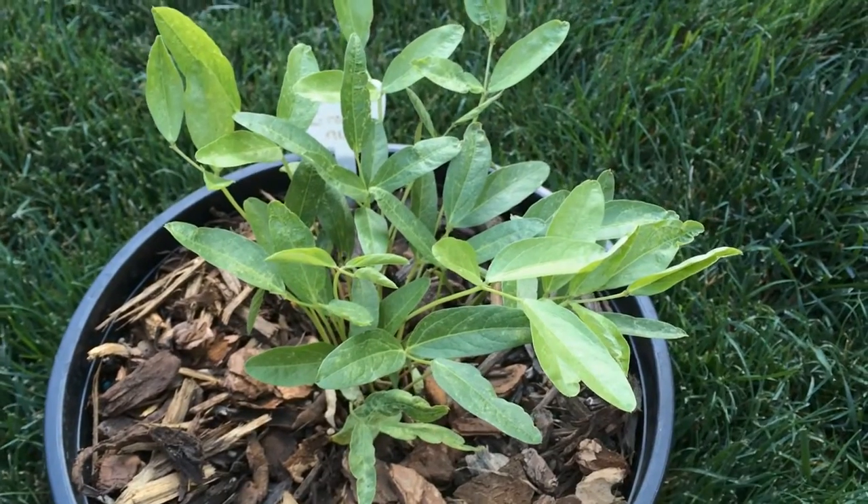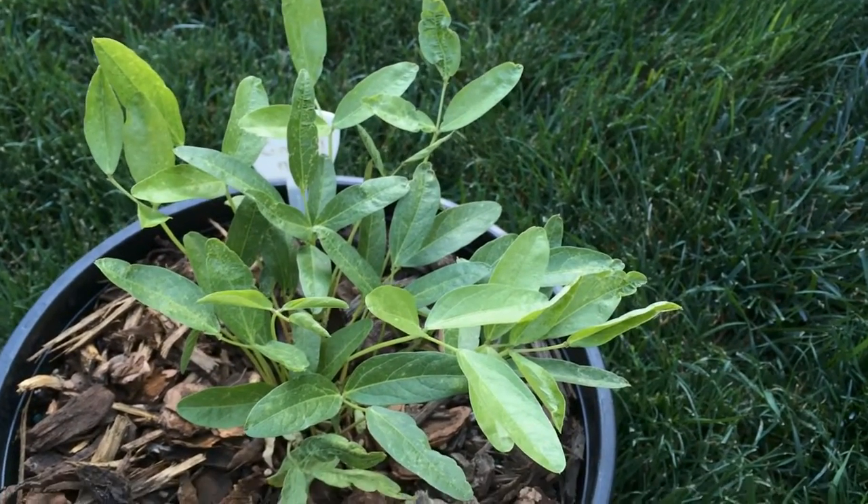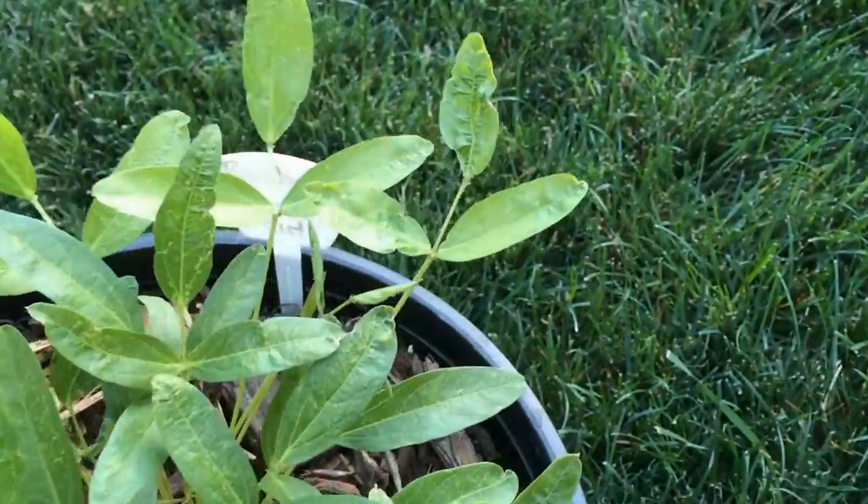First time growing it, so who knows — I'm probably doing something that would be very obvious not to do to somebody who is familiar with the plants.